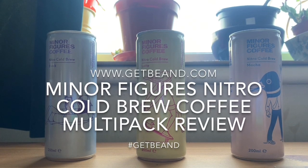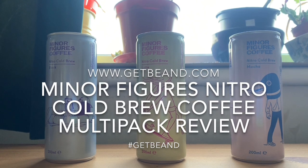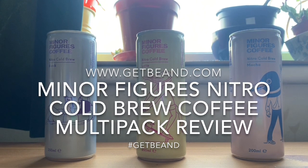Good morning Caffeine Fiends and Vault Dwellers. It's another day in quarantine, but we're here to bring you another coffee review for www.getbeamed.com.